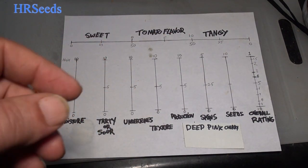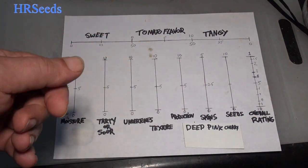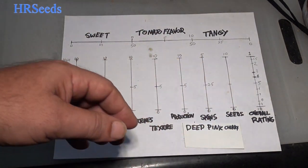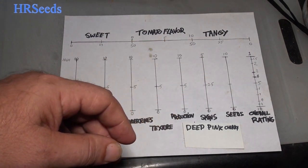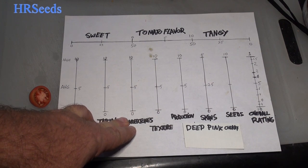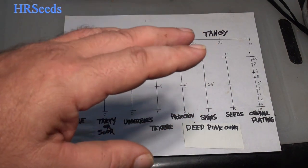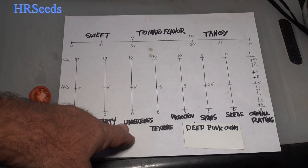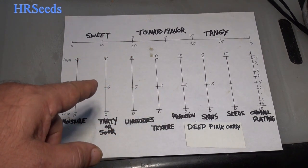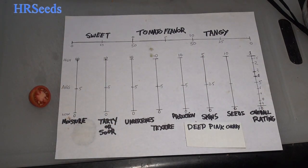How am I going to rank this overall — one being the highest, ten being the lowest? Unfortunately, because of some really low numbers, I can't give it a high ranking. I'm going to put this at about a seven. The only reason I'm even giving it a seven is because of those undertones — that cherry-like flavor. If I can grow this out next year and pick the sweetness and tanginess up, maybe it's just bad soil. That undertone flavor is going to drive me to try to improve this tomato.